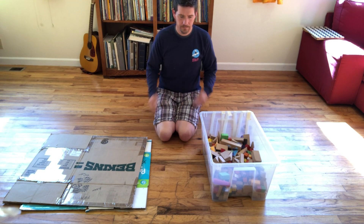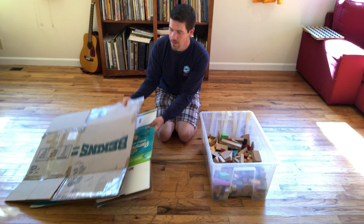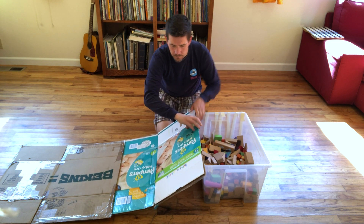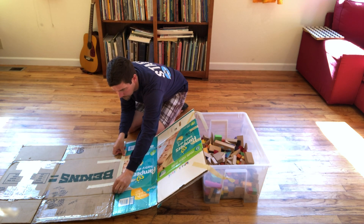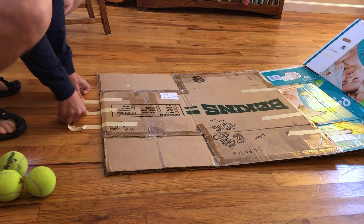Now let's make the skee-ball ramp. It needs to be in the middle of your space. Use an old collapsed box or two as the ramp and overlap them. You can use another bin or box as a brace and set that to brace the end of your ramp on it. Go ahead and tape these items to each other and then down to the floor, connecting the ramp to the brace and then to the floor.